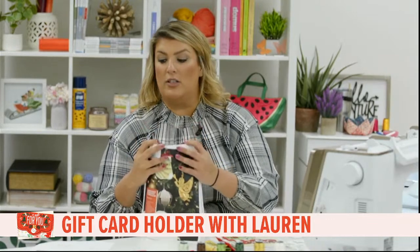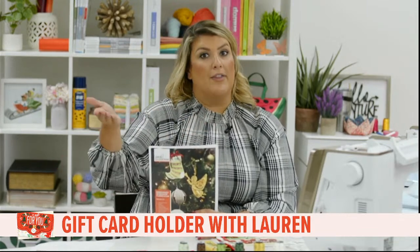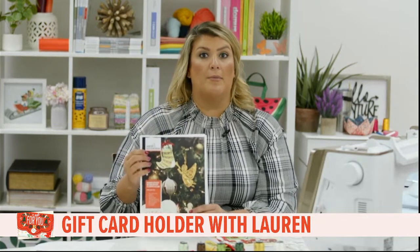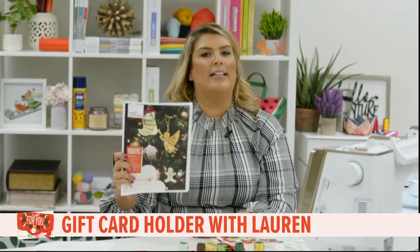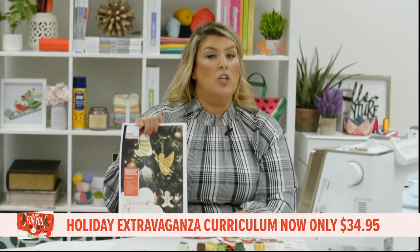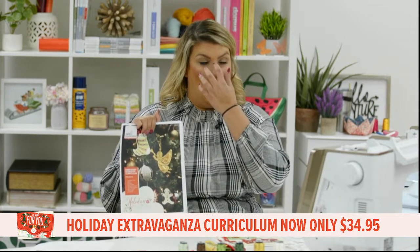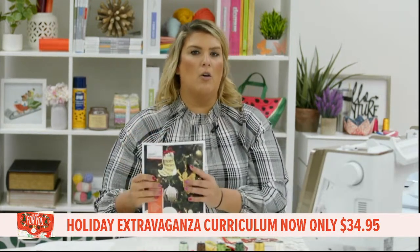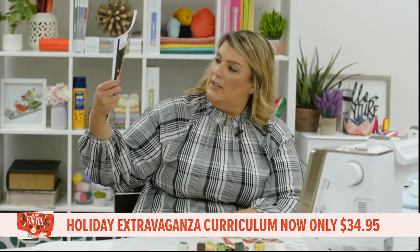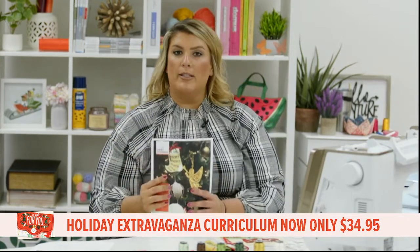The other design in the curriculum says 'You Are on the Nice List' — I needed somebody to remind me I'm on the nice list! Now, about the curriculum: it is typically a $99 curriculum and we have it on sale for $34.95 — a huge discount. It's a great time to start getting your Christmas and holiday gifts or decor going. Don't procrastinate!